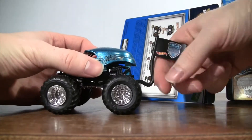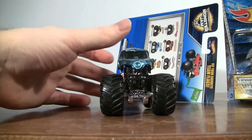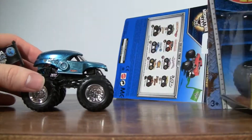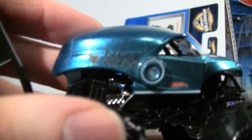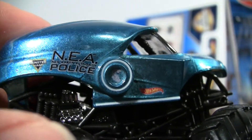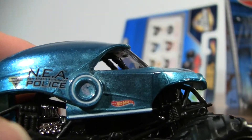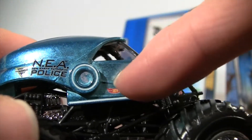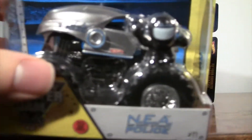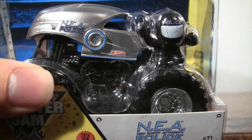Wow, I really like the blue shiny body to it. It really looks like the real thing compared to the other version. Let's get a close-up of what it looks like. There's the new Monster Jam logo — NEA Police. Right there you see a circle around the world, and it's white. Down below it is also white, whereas with the 2014 version, it was blue around the circle and blue going down at the end of the body.